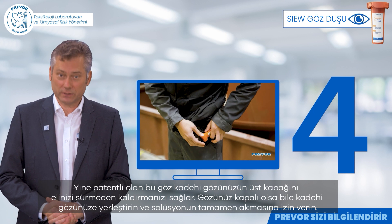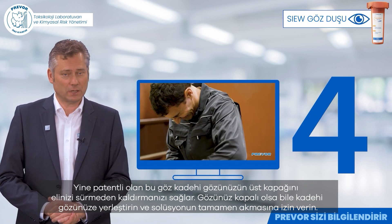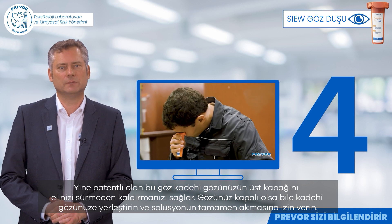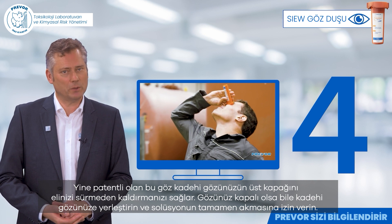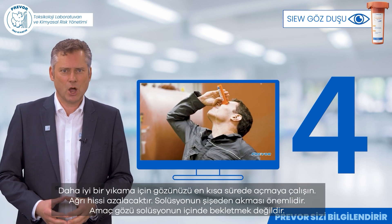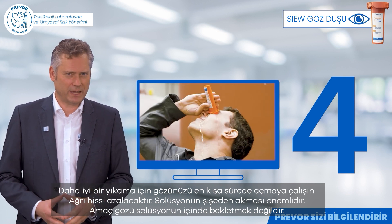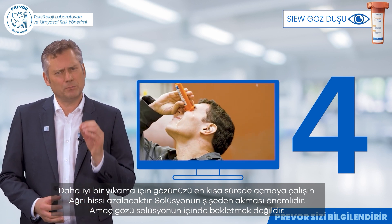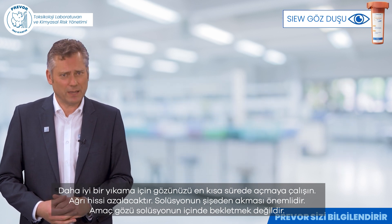This eye cup, also patented, allows you to lift the upper lid of your eye without touching it with your hand. Apply the cup to the eye, even if it's closed, and let the solution flow completely. As soon as you can, open your eye for a better rinsing. The sensation of pain will diminish. It is important that the solution flows — the objective is not to bathe the eye.